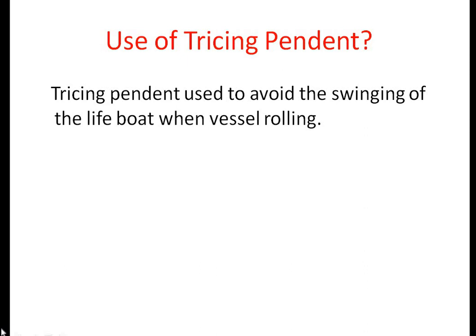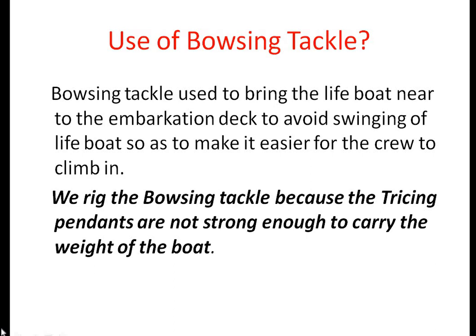In examinations, surveyors also ask two other questions: the use of tracing pendant and the use of bouncing tackle. The tracing pendant is used to avoid the swinging of the lifeboat when the vessel is rolling. The bouncing tackle is rigged to make it easier for the pool to climb in, and because the tracing pendants are not strong enough to carry the weight of the boat.